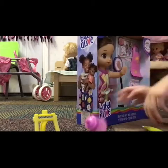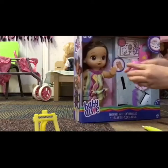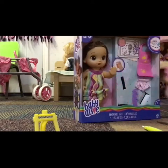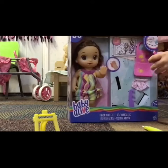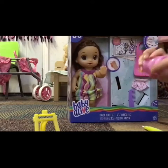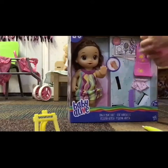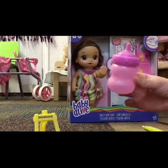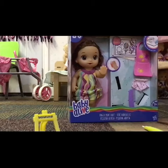So this is her bottle. It's pink and it has a hole at the top so you can feed her — you can take the top off and put it back on. It says Baby Alive on it.